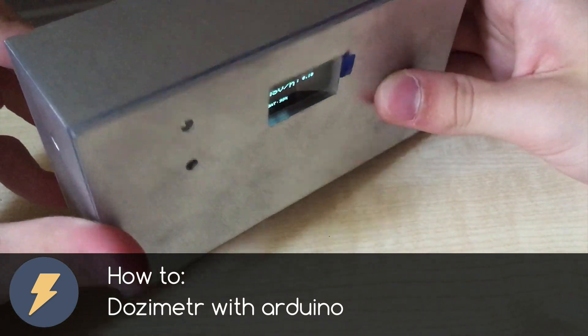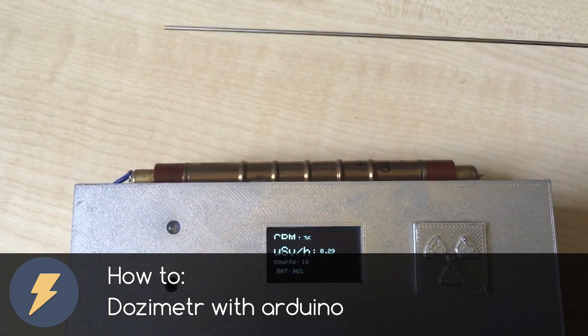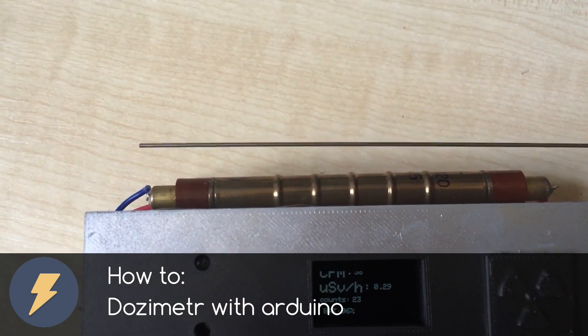Dear friends, welcome to my video. In this video I want to show you how to make a dosimeter, a detector of radiation. So let's get started.